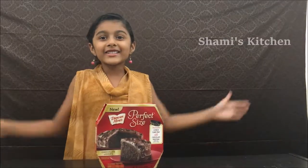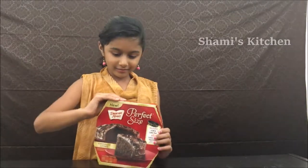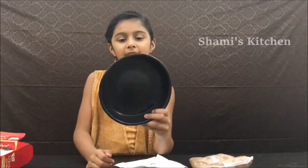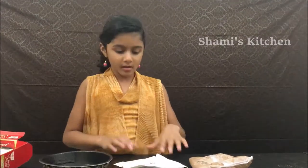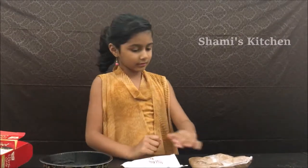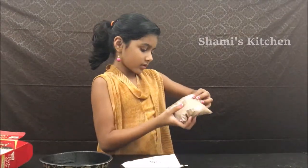Now let's get started. We have the pan, chocolate frosting, and chocolate cake mix.